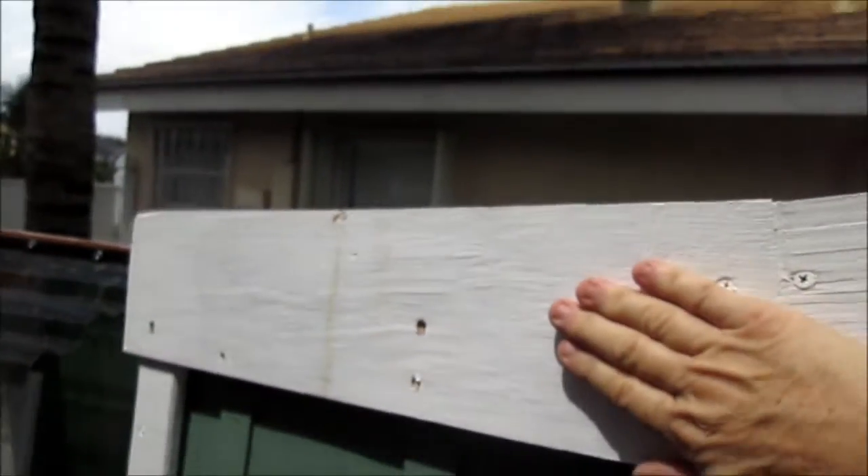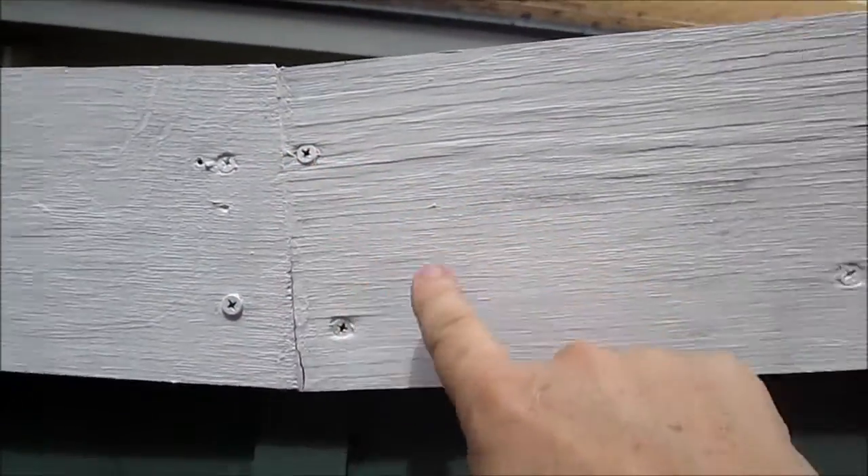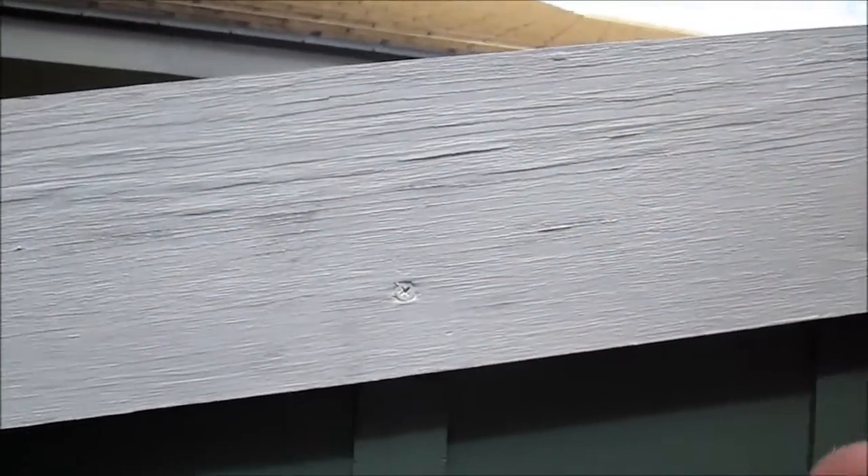On the fascia boards here, I've already removed these two. I've got to remove all of these screws so the fascia board can come off, and then I can slice through the silicone.